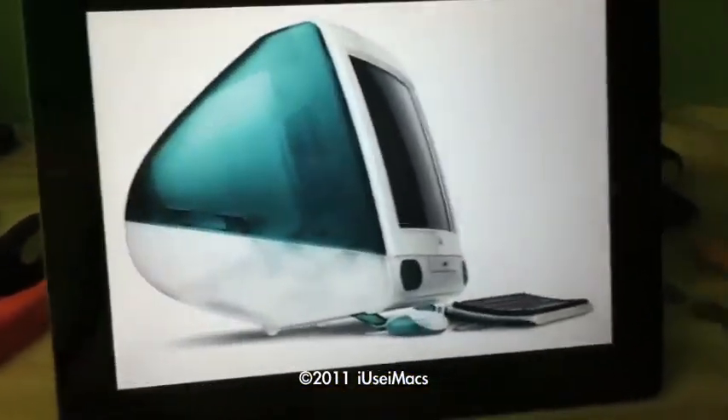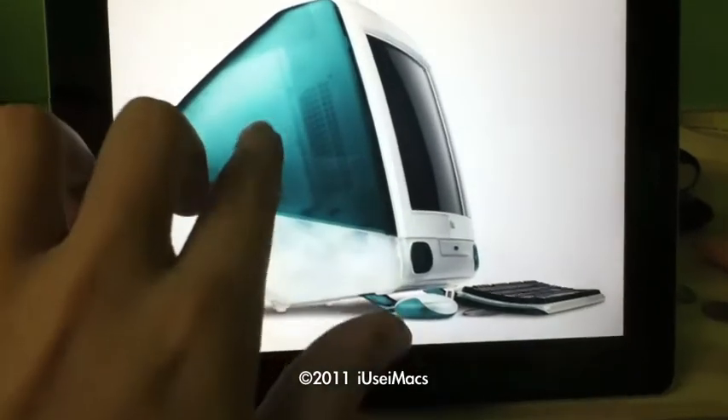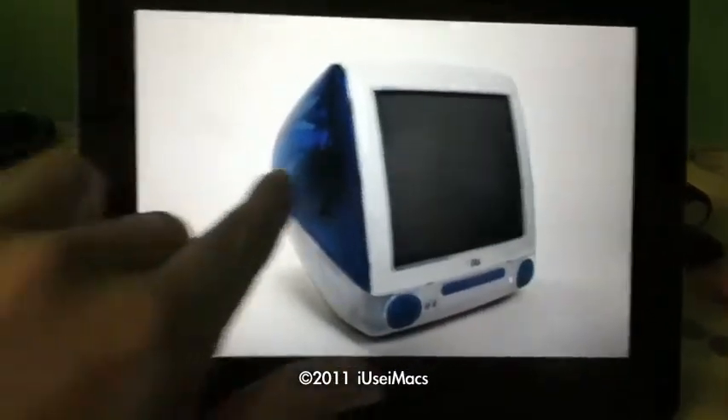And I have some pictures in case you're wondering what the difference is. There's the tray loading. You can see it's a bit of a matte finish. And here's the slot loading. You can see it's glossy-ish. Alright, thanks for watching!